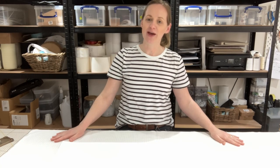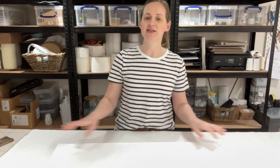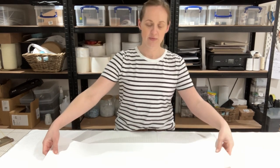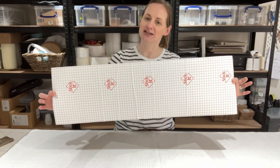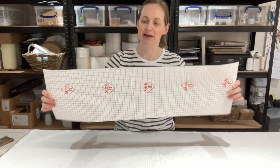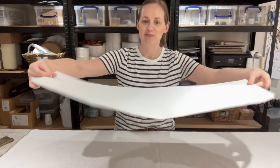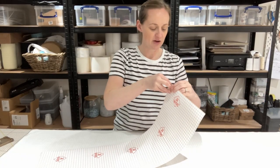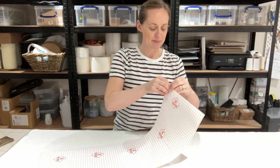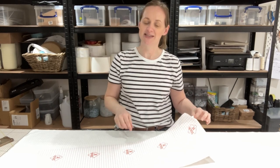Now that we have the fabric ironed, we're going to be adding the backing of the lamp shade to the fabric, and this is what gives it its rigidity when making a drum lamp shade. They come in whichever size you choose — this one is specifically designed for a 30cm drum lamp shade. On one side it's white, which is the inside of the lamp shade, and on the other side there's a covering which peels off, and beneath that leaves a sticky side which attaches to the fabric itself.